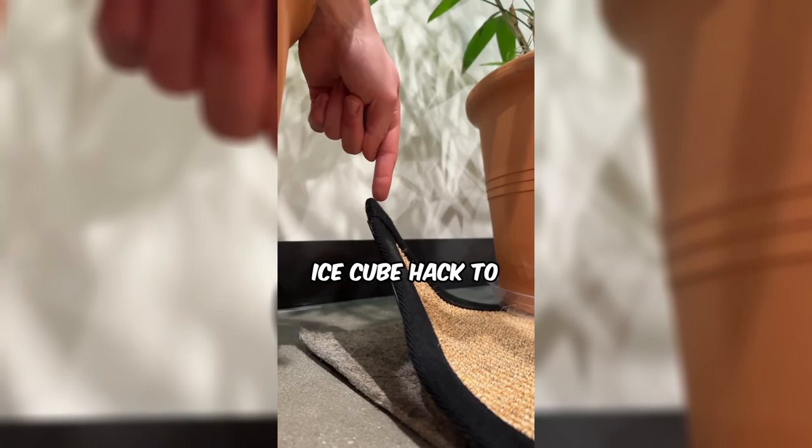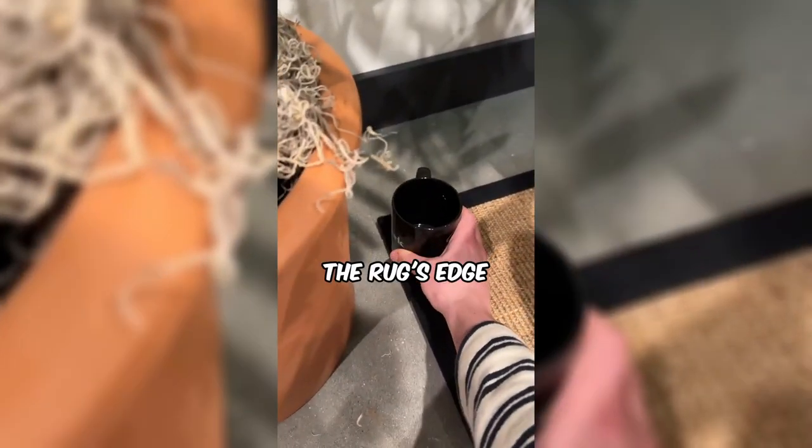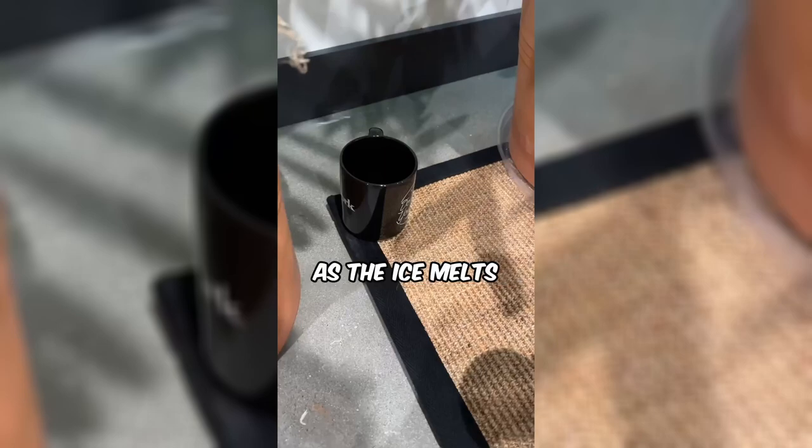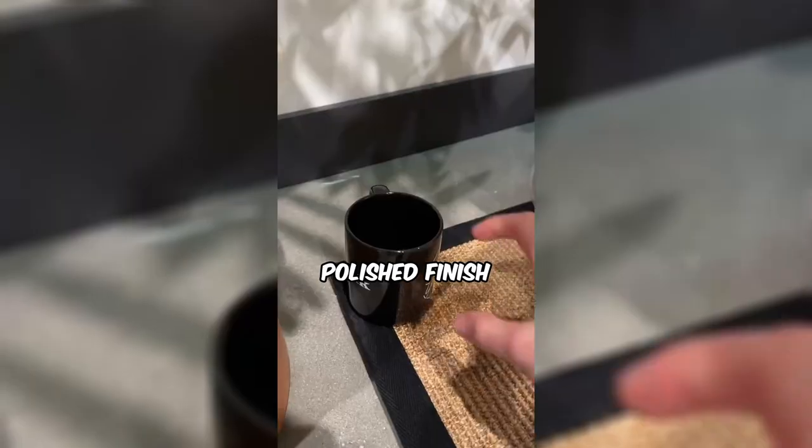This man is sharing a clever ice cube hack to flatten the corner of a stubborn rug. Placing a mug strategically at the rug's edge, he pours ice cubes against it. As the ice melts, the rug begins to soften and curve. Ready to try this nifty trick and give your space a polished finish?